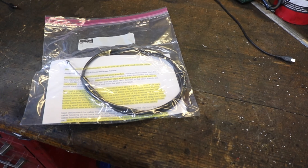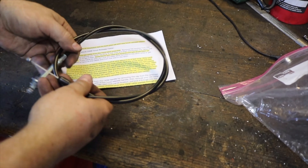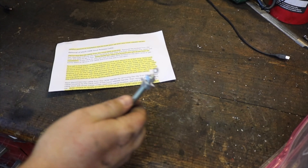It came in a Ziploc baggie with the cable that he made just for me and instructions. Let's have a look at the cable. The new cable looks nice and very professionally made. The old cable — it's seen better days.